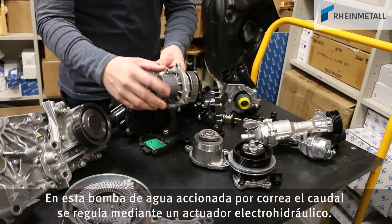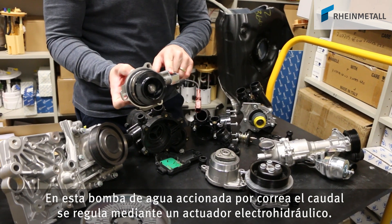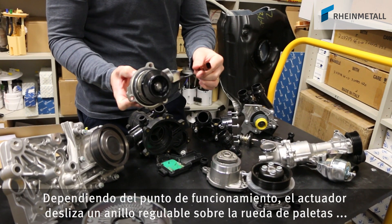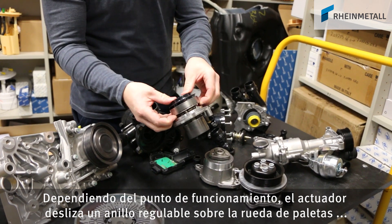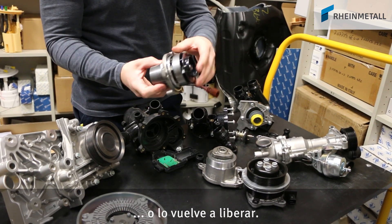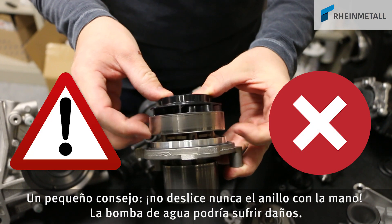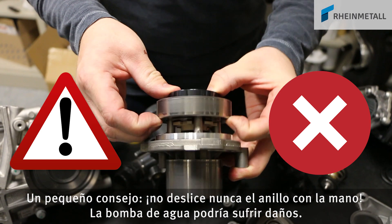In this belt driven water pump, the flow rate is controlled by an electro-hydraulic actuator. Depending on the operation point, the actuator pushes an adjustable ring over the impeller, or releases it again. Remember, never push the ring manually, as this could damage the water pump.